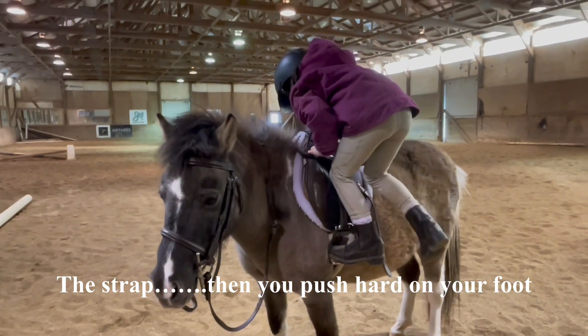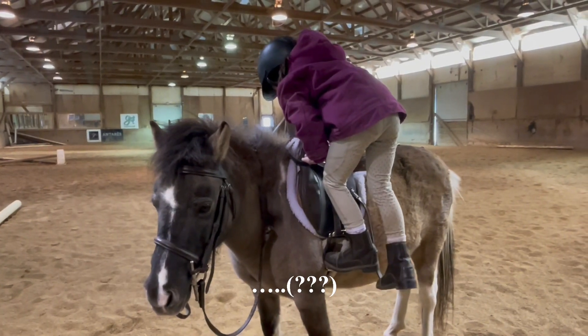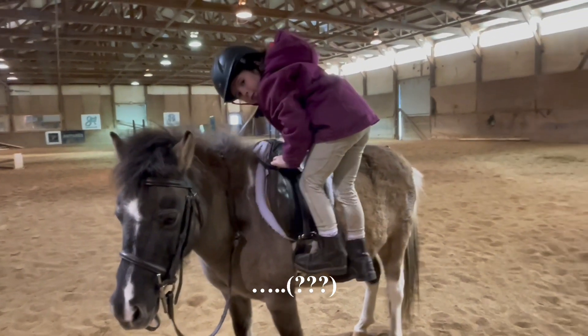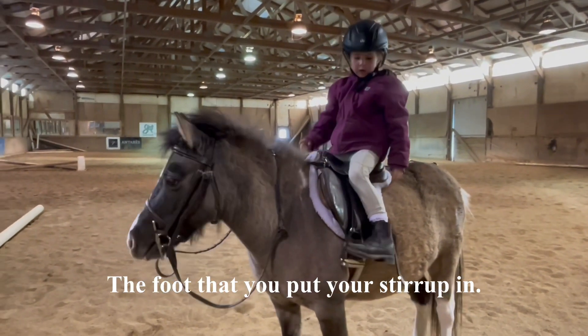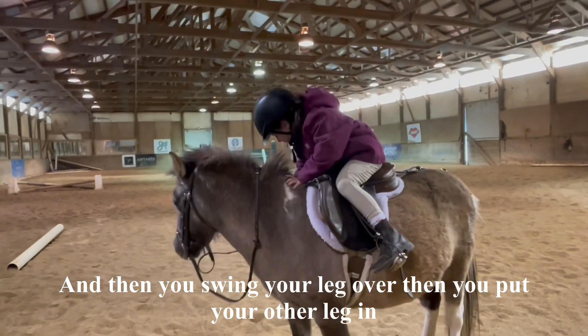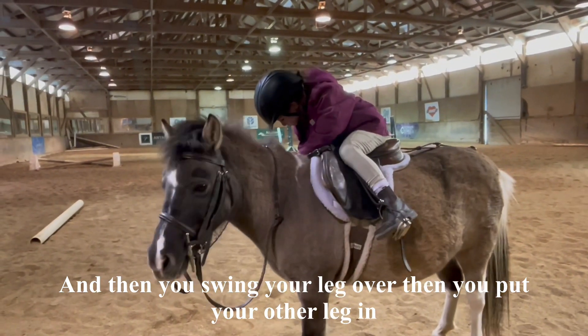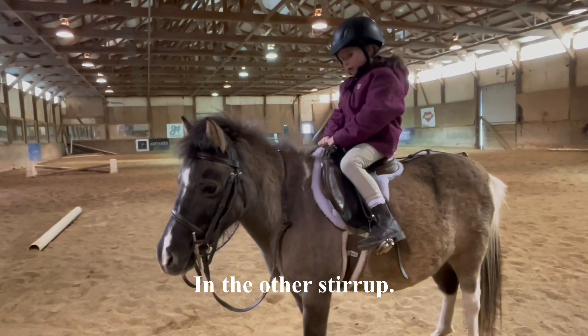Then we push hard on the foot that you put in the stirrup, and then you swing your leg over and put your other leg in the other stirrup on the other side.